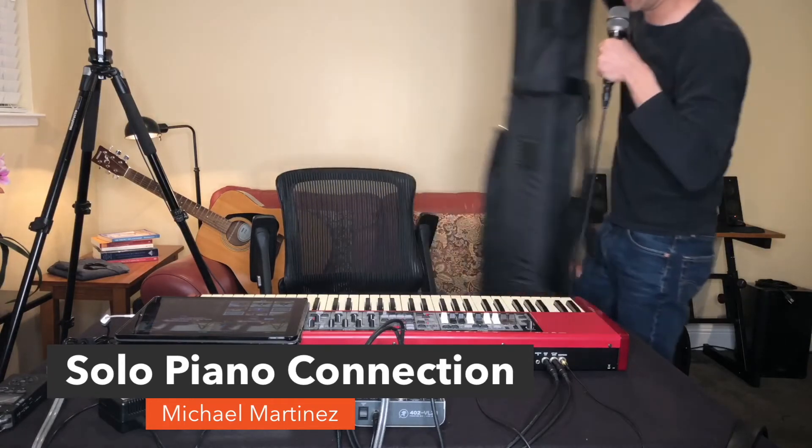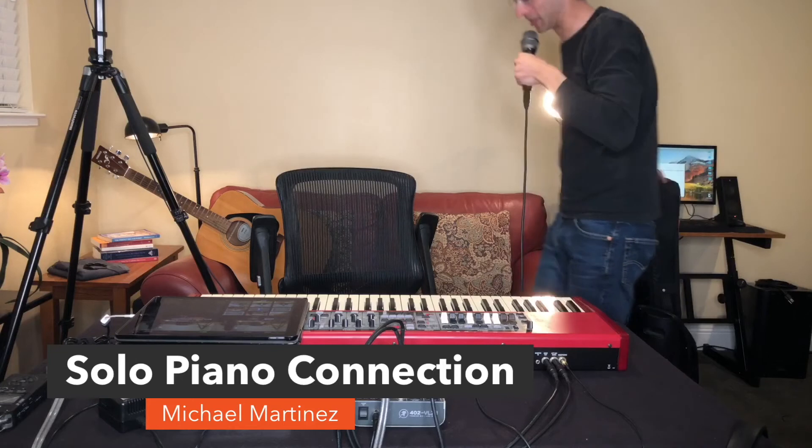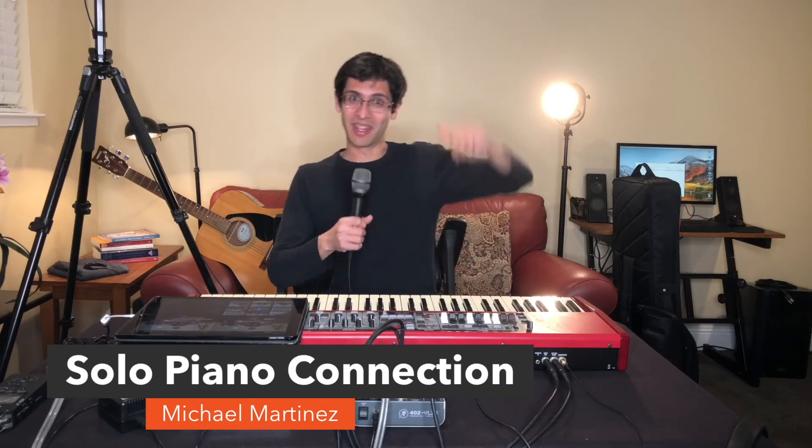I'm a one-trip wonder at my gigs. I don't like making two trips to the car, so I've actually sacrificed my piano bench for finding a chair at the venue. Basically, I have a keyboard stand in one hand, my QSC K8 in the other hand, and my piano on my back.